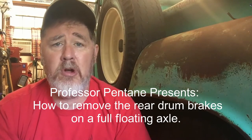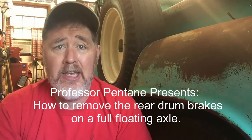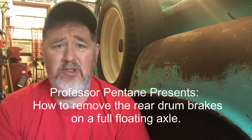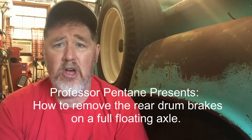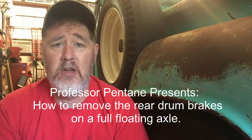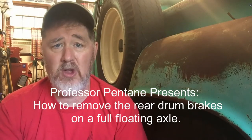I went ahead and took apart the one that was hot. When I was looking up the service manual for specifications I realized there's not really good information on taking apart full floating axles on these old Dodge trucks. I wanted to make a video because it's a lot harder than a semi-floating axle, where you basically just take the tire off and pull the drum off. It's a lot more involved on a full floating axle.